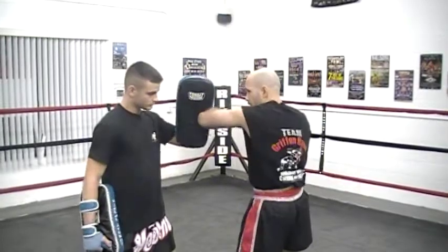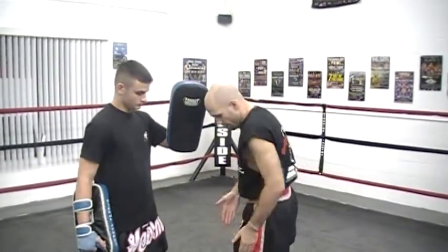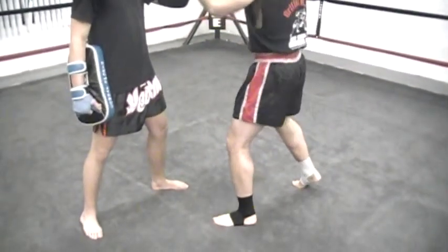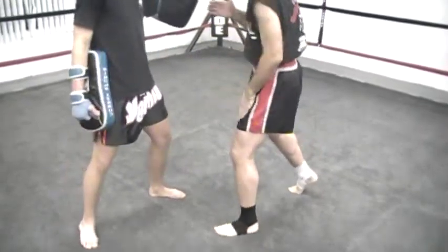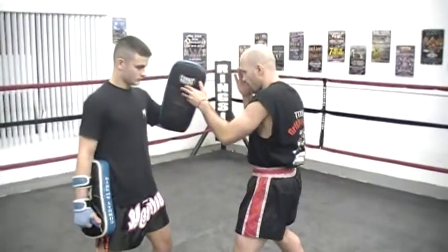Keeping this tight, bring it out and pop your hip into it. If you look at my foot — I don't turn. Because in Muay Thai, if I turn, the first thing a good Muay Thai fighter is going to do is leg kick me. So I'm not going to turn; I'm going to pop at the hip when I come in to strike.